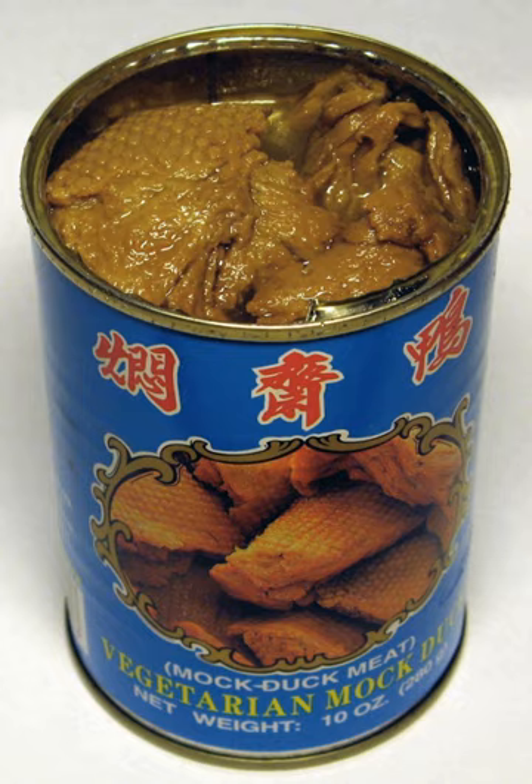Mock duck is a gluten-based vegetarian food. It is made of wheat gluten, oil, sugar, soy sauce, and salt. It is thus high in protein. Its distinctive flavor and artificial plucked duck texture distinguish it from other forms of commercially available gluten products.